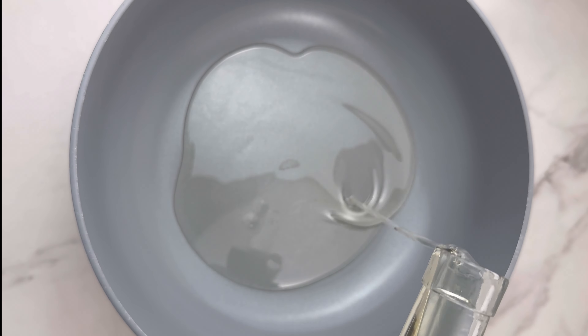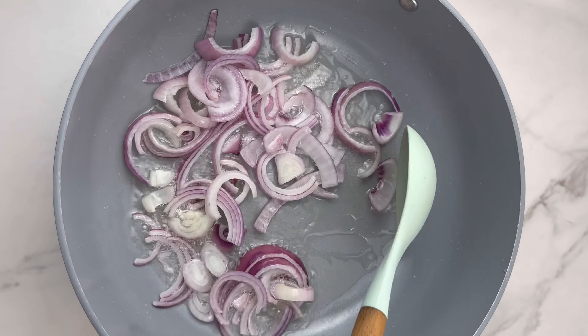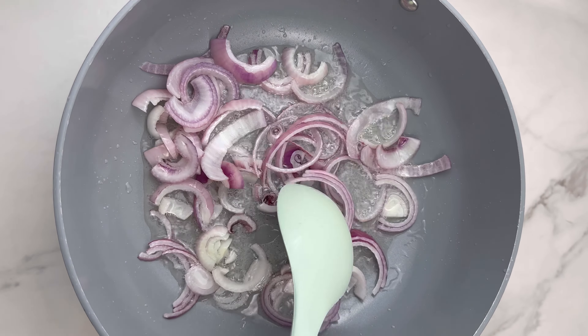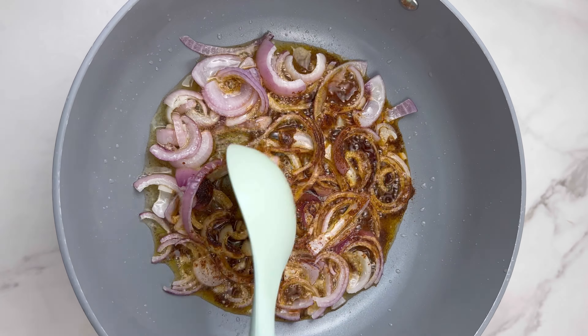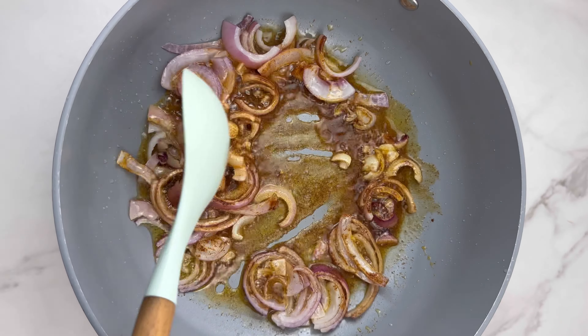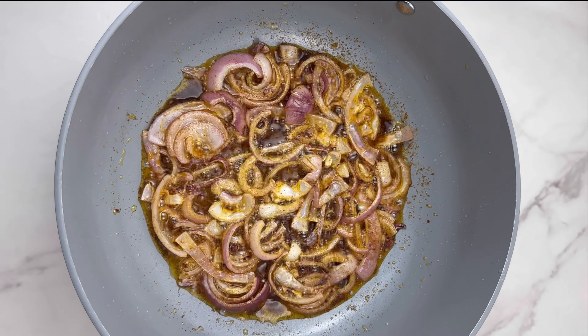Now go ahead and cook your rice. Add in your water, some onions for flavor, some oil to make the rice cook well, and then add some salt to taste. Add in your washed rice — I'm using about three to four cups here — then cover and let it cook.